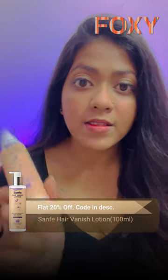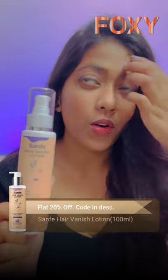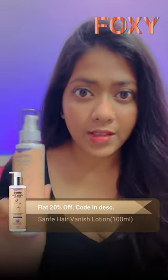This is something girls genuinely suffer from. You can use this hair lotion on your bikini area, on your armpits, and basically everywhere you are facing unwanted hairs.